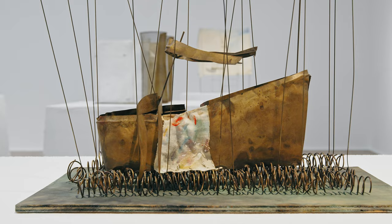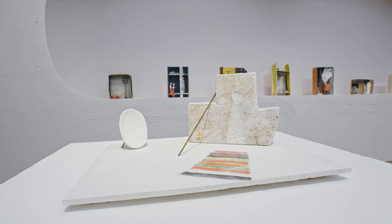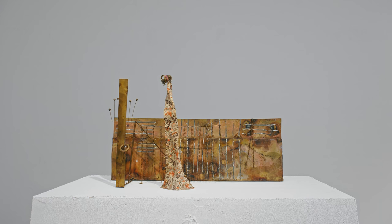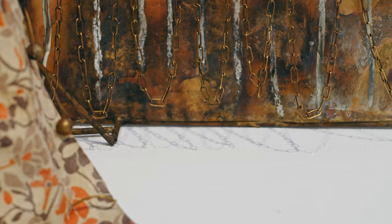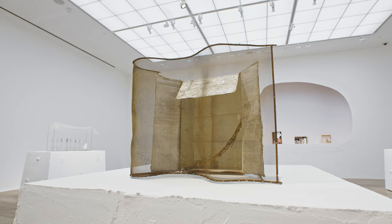You can see early on he primarily used stainless steel or aluminium, and then later, when it was available, brass. But a lot of the sculptural works in the show, which he made in the 70s and 80s, are very much a combination of materials — different metals, fabric, even cardboard and tin foil.